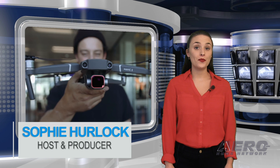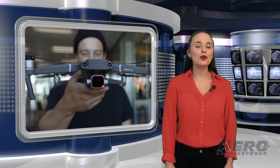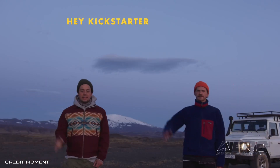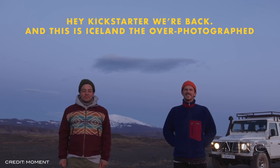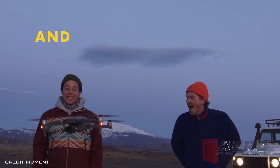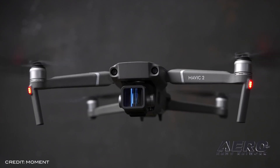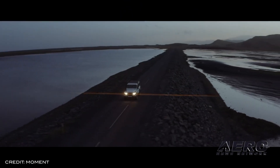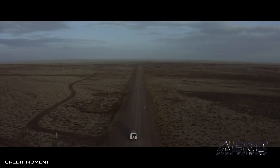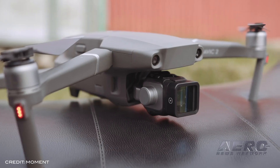Moment, a company known for making add-on lenses for smartphones, is expanding their product line to include an anamorphic lens for DJI drones. The company launched a Kickstarter campaign for the lens that clips onto the existing camera installed on the DJI Mavic 2 Pro or Mavic 2 Zoom. The lens allows the camera to capture a wider field of view and has the capability to add cinematic lens flares. The company says it reduced the weight of its existing anamorphic lens down to less than 50 grams by changing the housing from metal to plastic while still keeping the same glass.